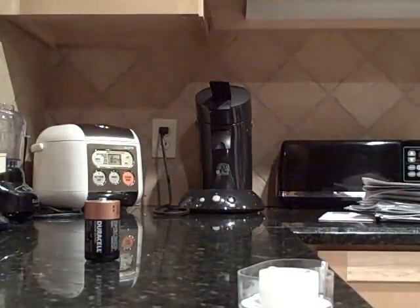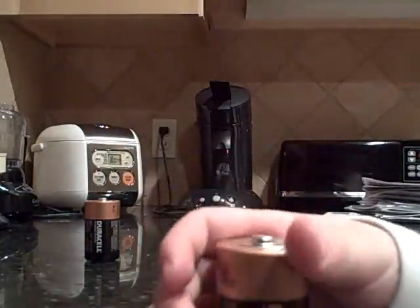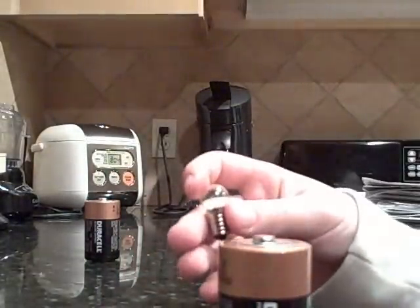And that's how you make a light bulb circuit with tin foil, a D battery, and a small light bulb.